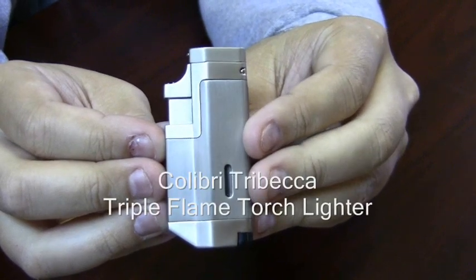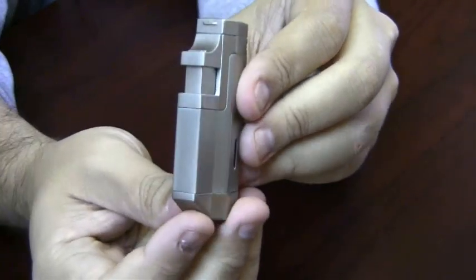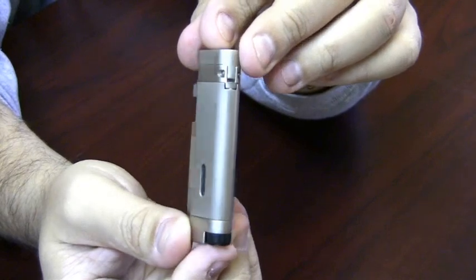The Calibri Tribeca Triple Flame Torch Lighter. This lighter has a real nice design to it, fits easily in your hand and fits in your pocket very comfortably.